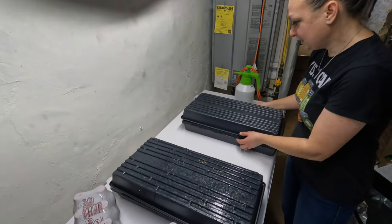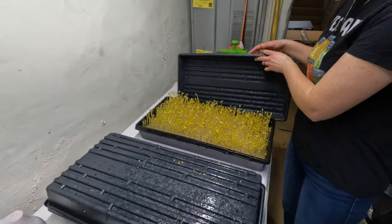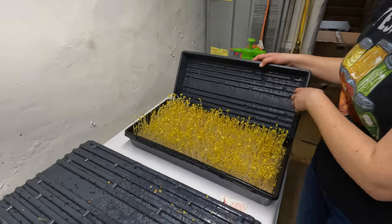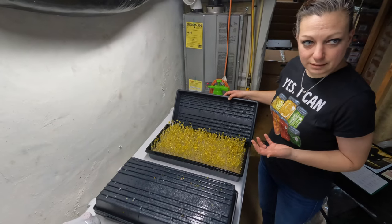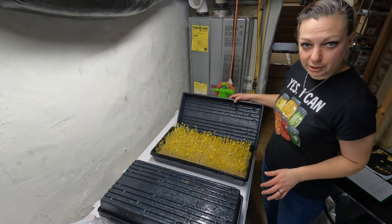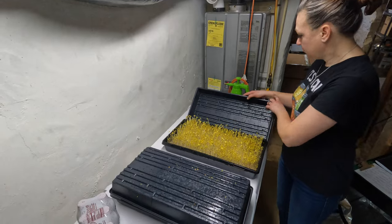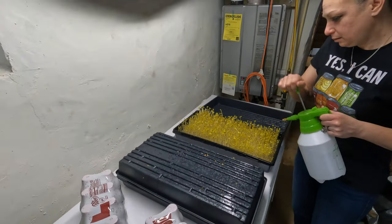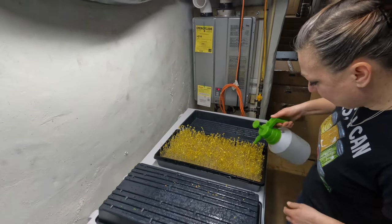Our other tray is looking really good. We're almost to the top of the tray — in the next few days it's going to start pushing up on the tray lid, and then we're going to take them out of blackout and let them green up. So I'm just going to spray them both and then they go back in the grow tent.